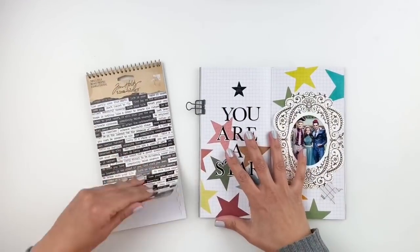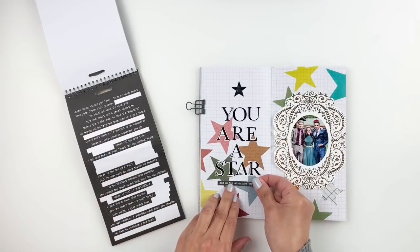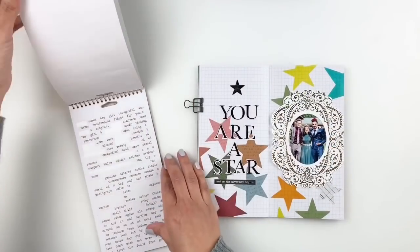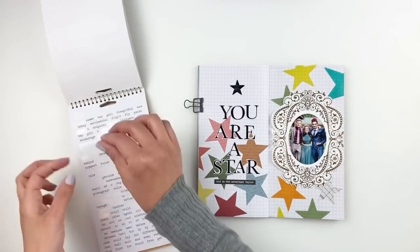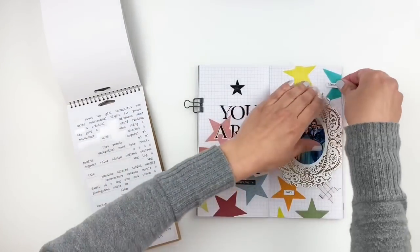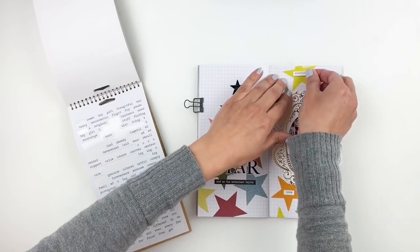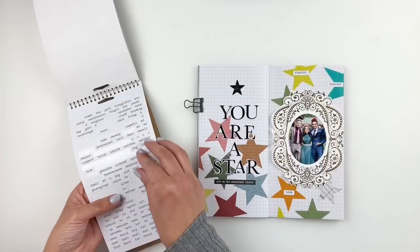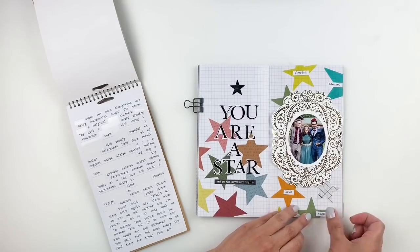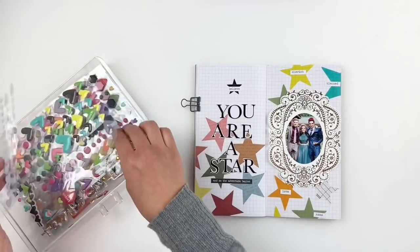I'm going to grab my phrase booklet to add a few words and phrases among my stars and underneath my title. I decided to add word stickers to my stars because I felt like they were a bit too bright, and the stickers would help mute them down a little bit. I also grabbed some puffy hearts in gray just to add a little texture and help mute down those stars.